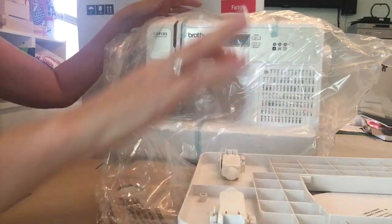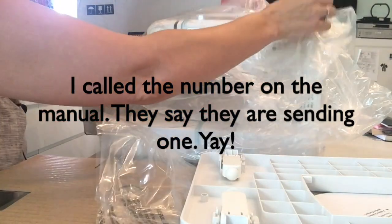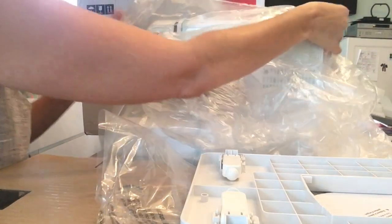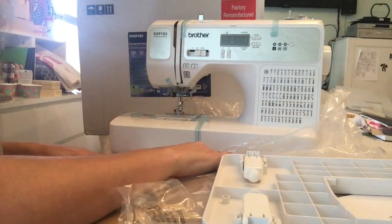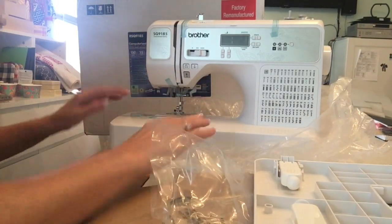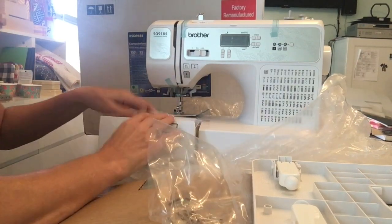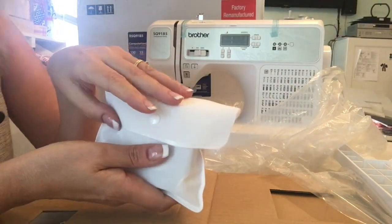The first machine I opened was missing the envelope with all the little accessory feet in it, so I'm going to call the company today and find out how to handle that. But so far the other machines have had them, so I'm glad this is the fourth one I'm opening. The refurbished machines are packed really nicely — everything is sealed with tape that's easy to grab and pull off. Here's the storage, and here's the envelope with the accessory feet.